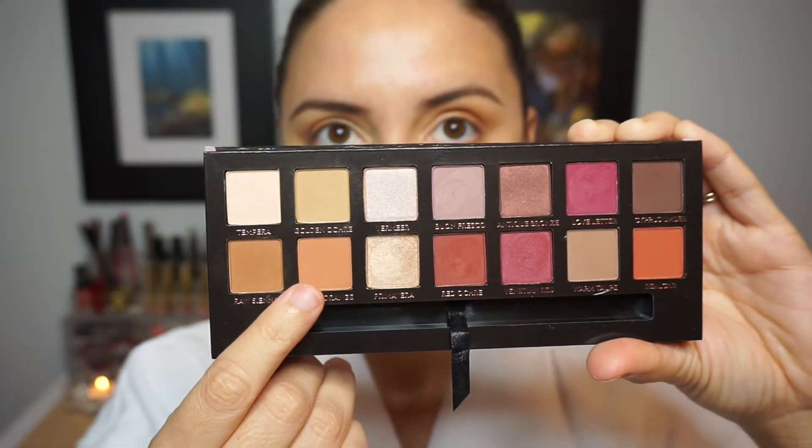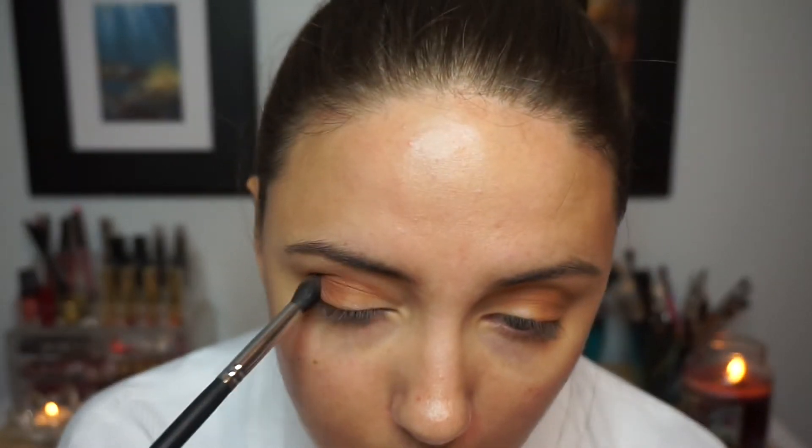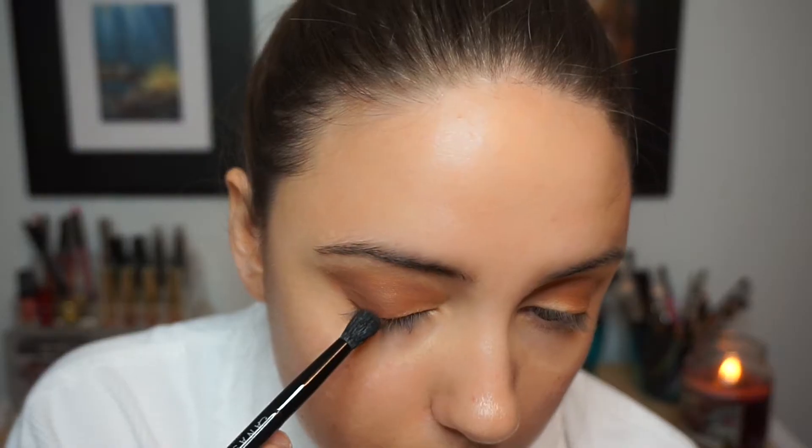My favorite technique is to use similar shadows but darker and darker in the same motion — that's how we get the most blown-out smoky eye. Then with a more tapered blending brush, again by Morphe, I'm going in with Burnt Orange, concentrating it on the outer corner first and then slowly working it into the crease.